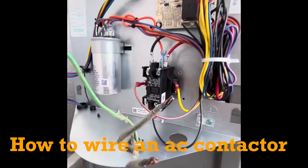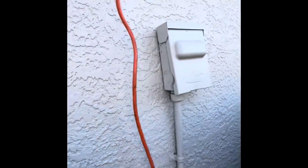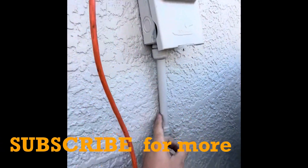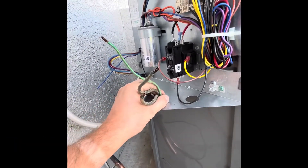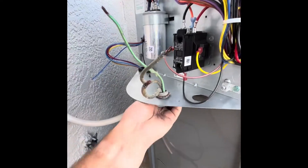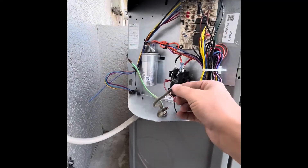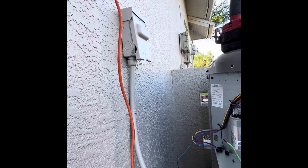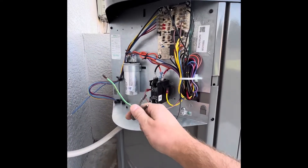We have a 208-240 contactor here. I do have my electrical disconnect on the wall and the power is off. Here is the whip that runs to the unit right here. It is tied on with the lock nut to make it secure to the unit so nobody can pull that off. So from the electric panel to the disconnect, I have a wire running there, and then from the disconnect to turn the power off to the unit, here are the two wires from that.